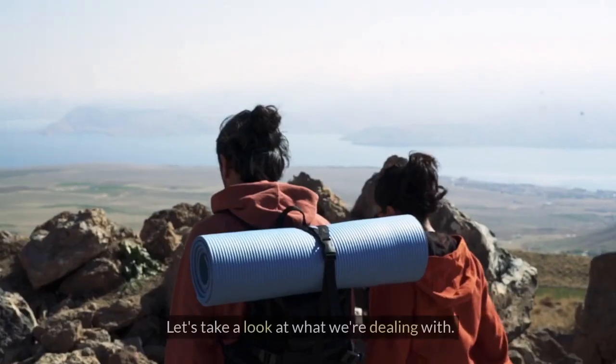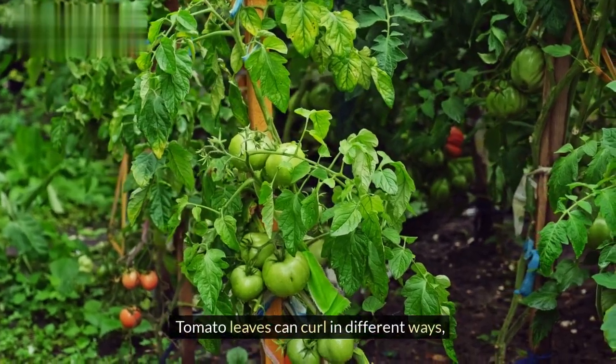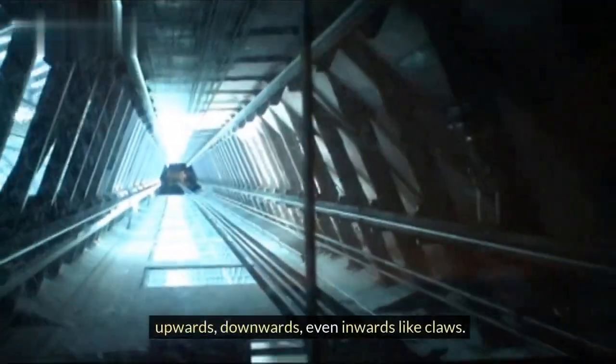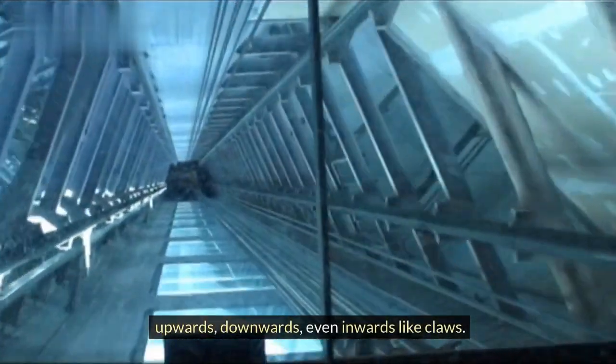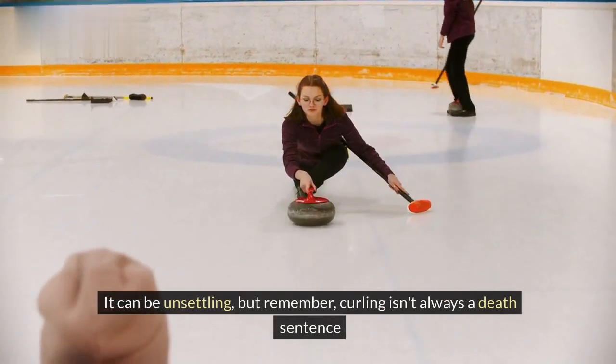Let's take a look at what we're dealing with. Tomato leaves can curl in different ways — upwards, downwards, even inwards like claws. It can be unsettling, but remember, curling isn't always a death sentence.